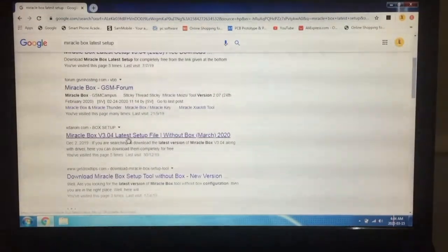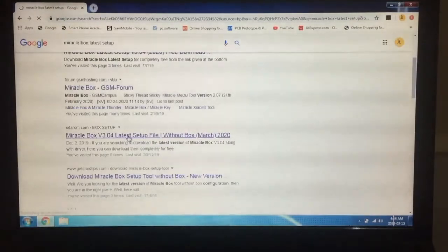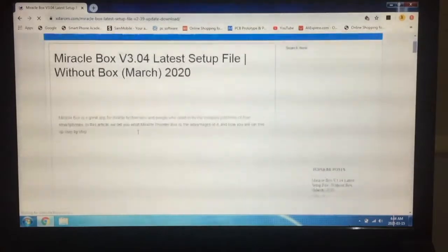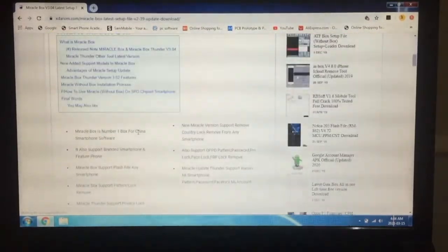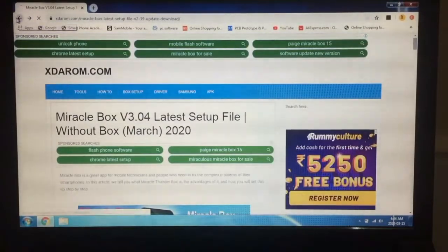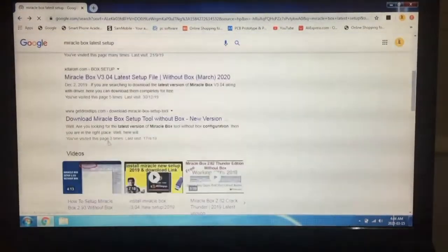You can set the PC without a box — it's a crack version, friends. We can support it without a box. We don't know if you can see our website. There's a new website, friends.